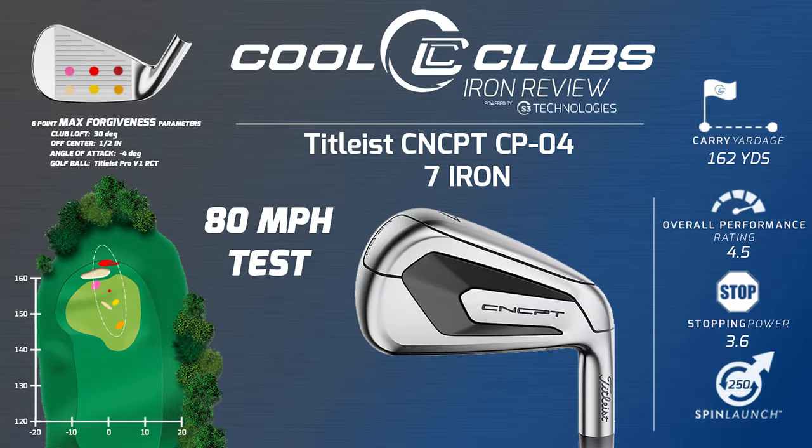Long heel to toe. It'd be good for me, actually — I hit on the toe a lot. I might not miss the grooves as often. The toe strike's not so bad. The heel and the center are long. This thing is really kind of long.